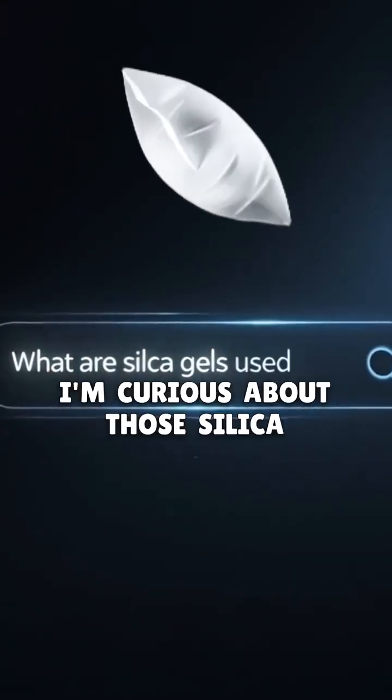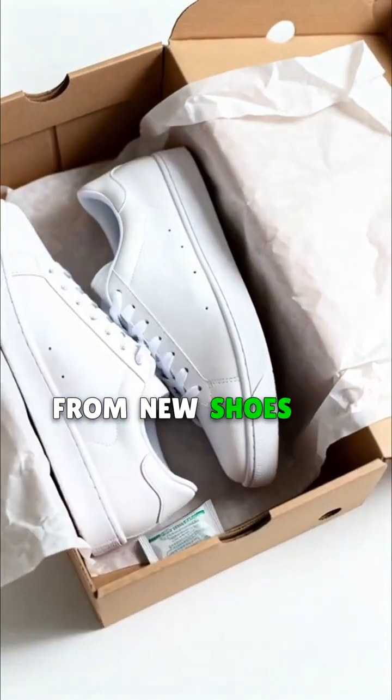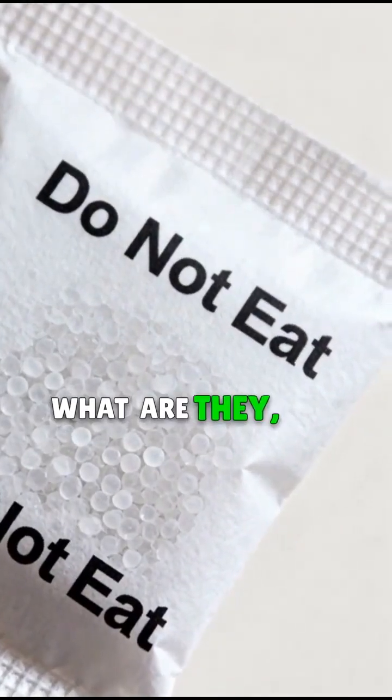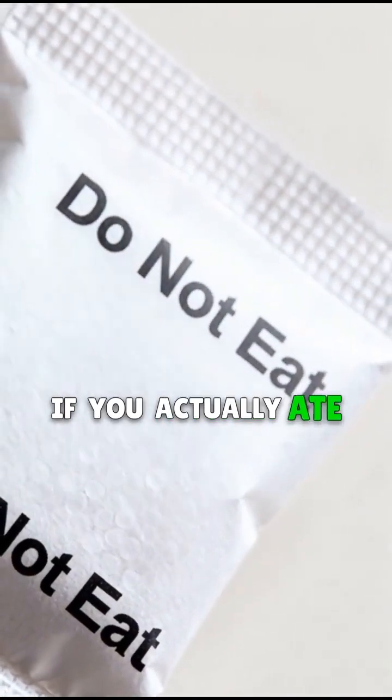Curious about those silica packets? They're in everything from new shoes to beef jerky, but always say do not eat. What are they, and what happens if you actually ate one?